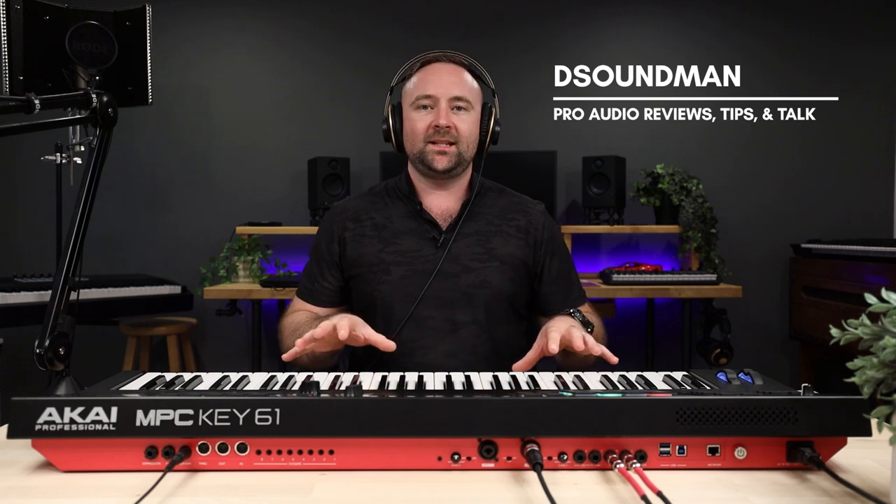Welcome back to the channel. My name is Douglas and in today's video we're going to be talking about scale mode on the MPC Key 61. It's not directly called scale mode like it is on some MIDI controllers. If you've watched my videos on the Oxygen Pro series or the Hammer 88 Pro from M-Audio, you'll hear me talk about scale mode because they have this feature where you can set a scale and it'll snap the notes to that scale. There are a couple of different camps on user preference when it comes to scale mode and how it works.